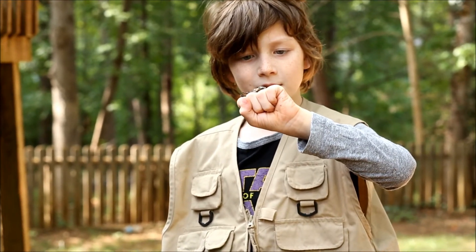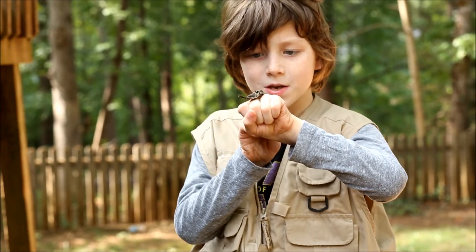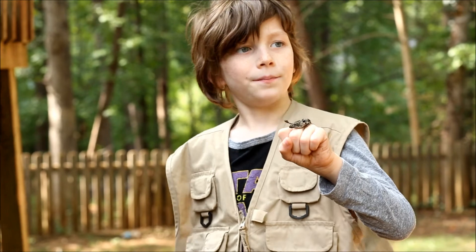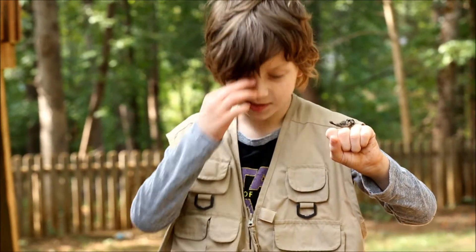Her front legs are interesting — they're kind of digging into my skin right now, but they're kind of wide. That's so they can get a better grip. They're a lot stronger than the other legs.